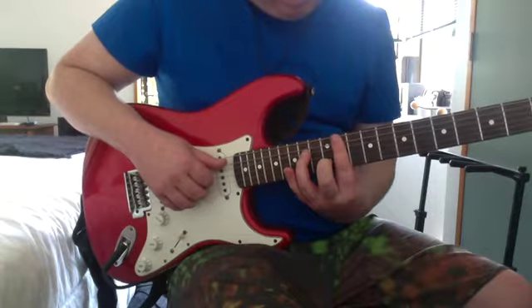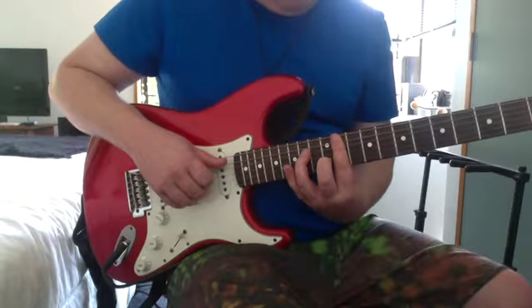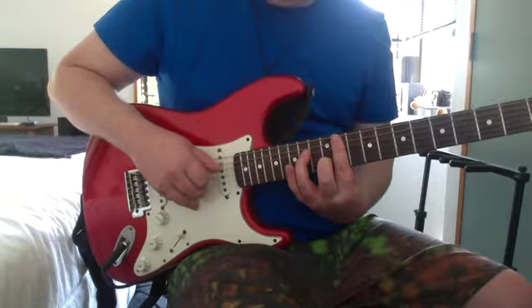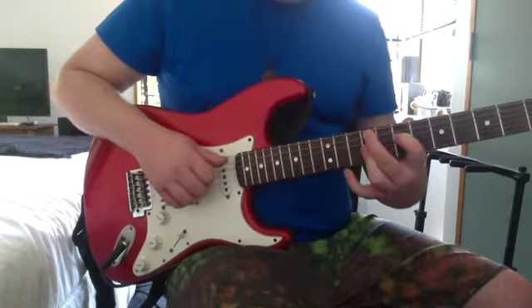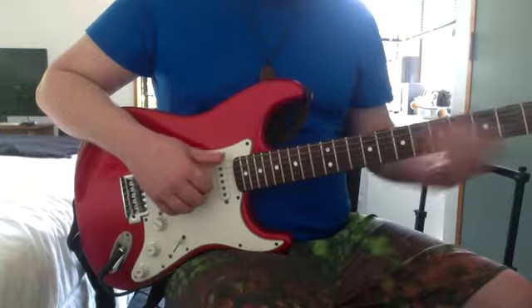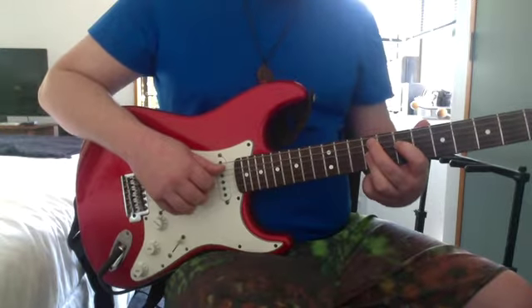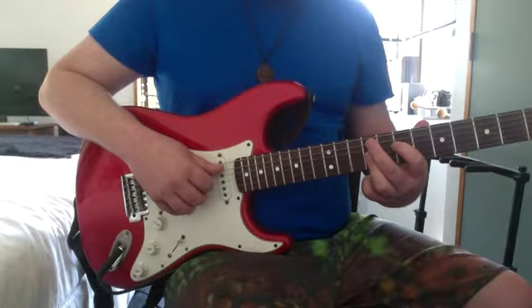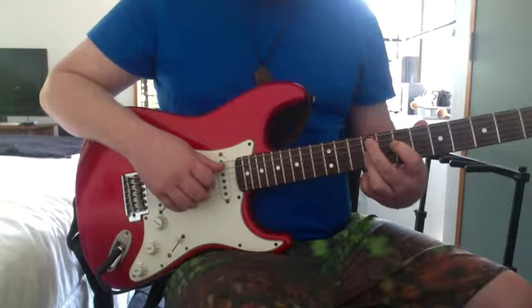That's 11th on the D, 11th on the A, 14th on the D, 11th on the G, 12th on the B, 11th on the high E. Then there's an F sharp minor 9: 9th on the A, 7th on the D, 9th on the G and B, and 9th on the high E.